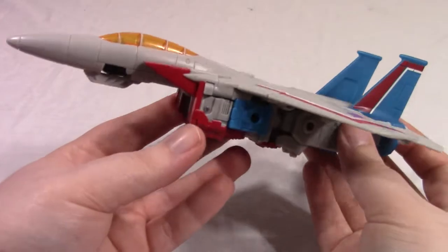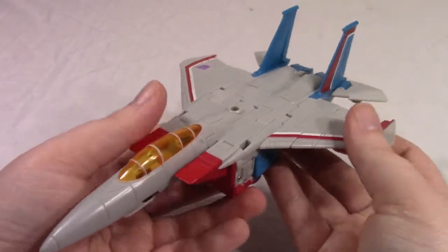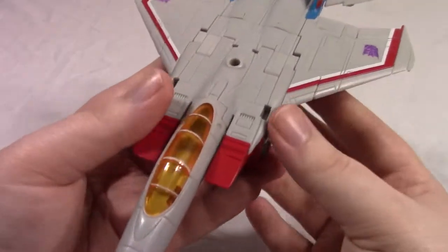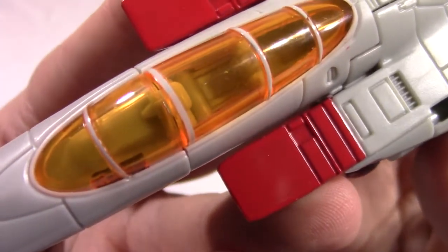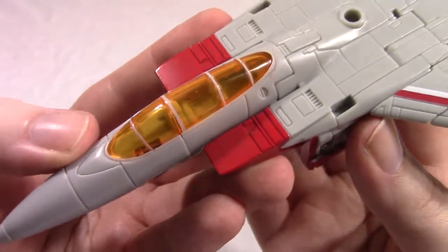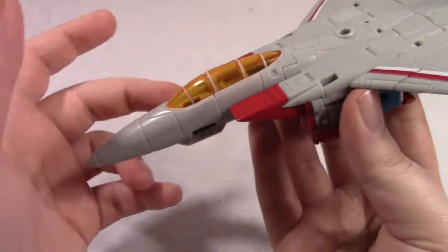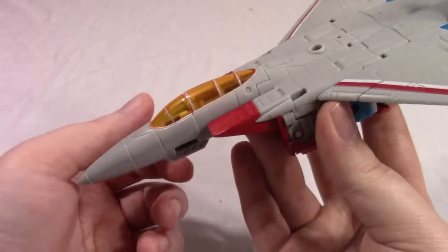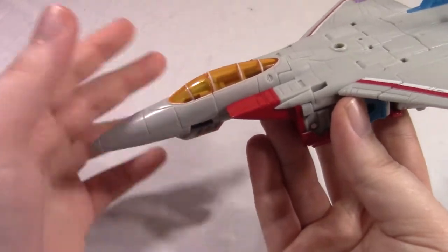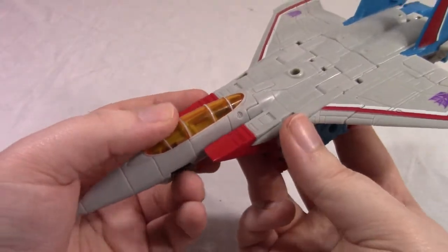It does have a lot of stuff hanging down under there, but that's Starscream — what do you expect? There isn't really a whole lot he can do in this mode. You can sort of flap the wings if that does anything for you. There is a fair amount of detail in the cockpit, not that it comes into any effect. It would have been really neat if they had molded this in such a way that you could put a Titan Master in there, because I really like the Titan Masters and I wish future figures would incorporate them in some way — not necessarily as a head, but like able to sit in them.